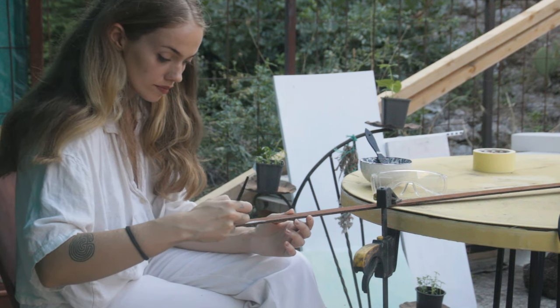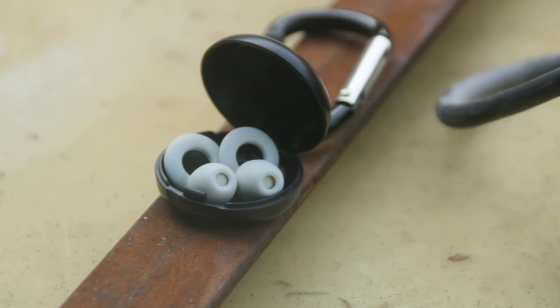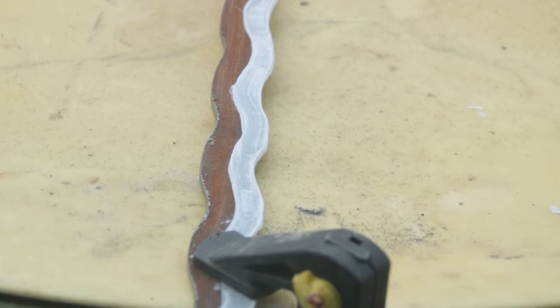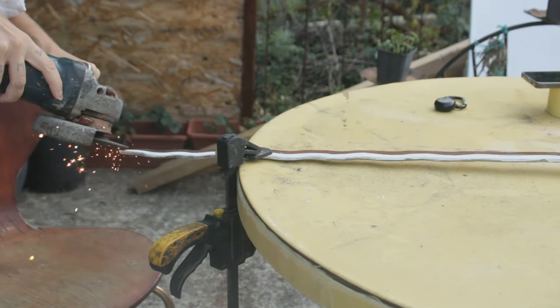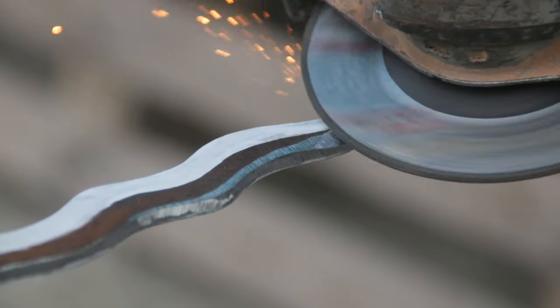I'd advise everyone who is about to use the angle grinder to wear eye and ear protection. I use loop earplugs for this part of the work. They've been great for daily use while I was working in a tattoo salon, and they are quite good for concerts if you have sensitive hearing like me, but for this in particular, they are made for it.